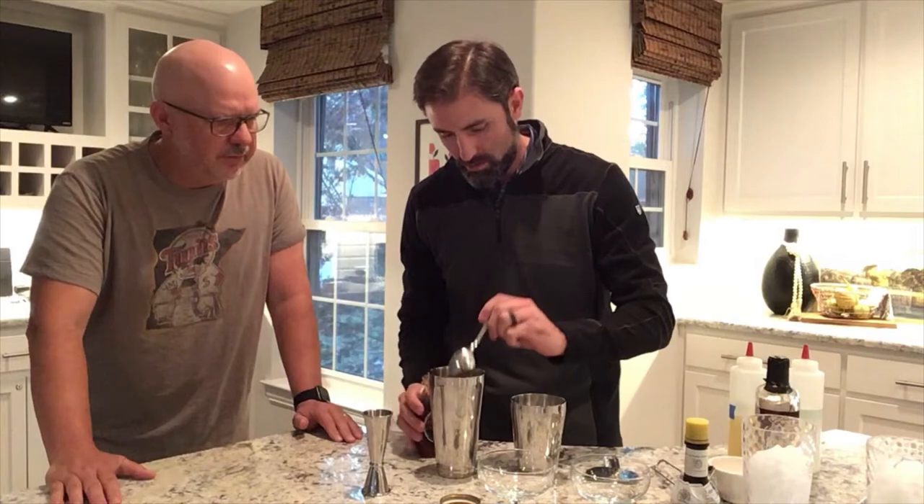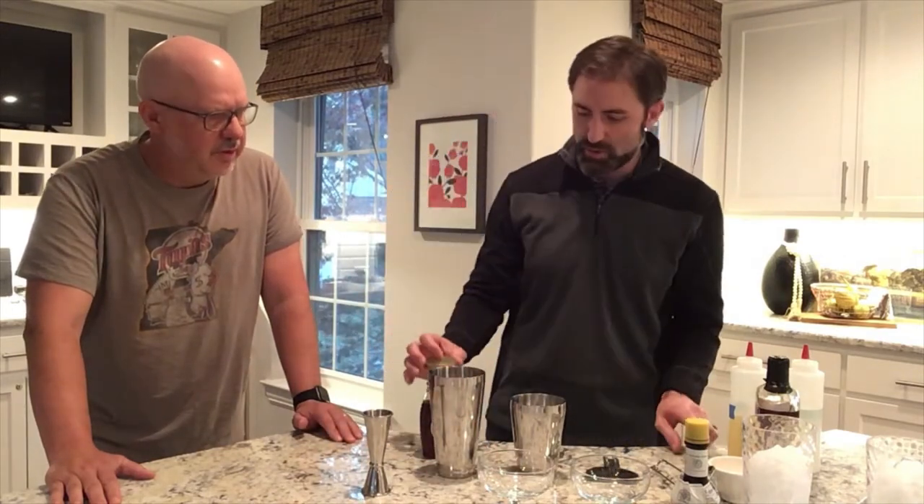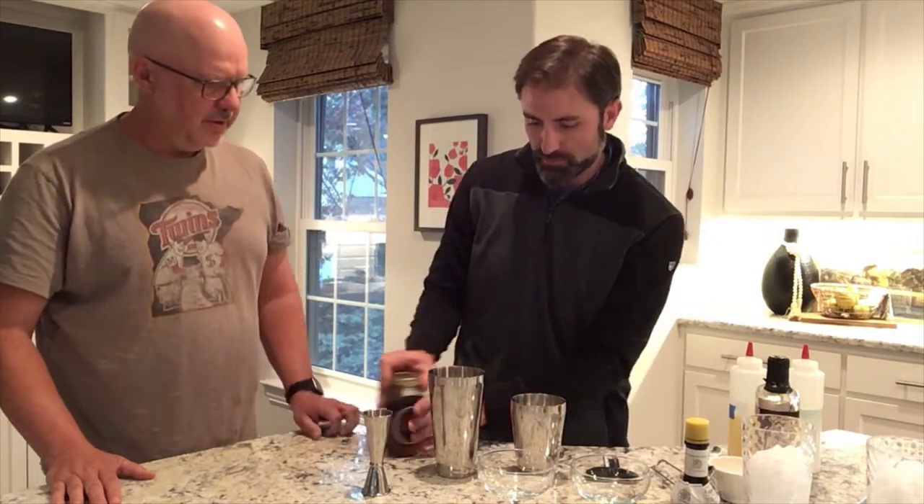Just a little bit. Quality stuff right there. Lick the spoon — I won't be reusing it, though. Hopefully not. Then you do what we call a dry shake.